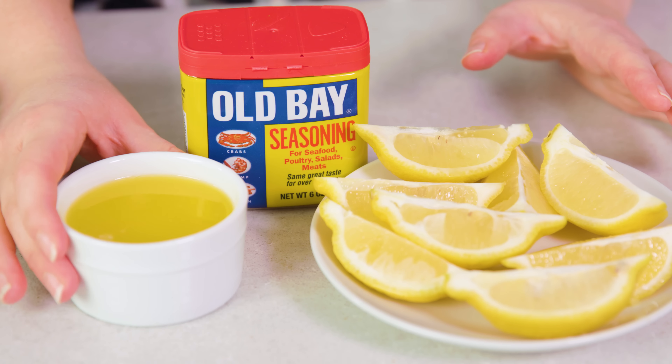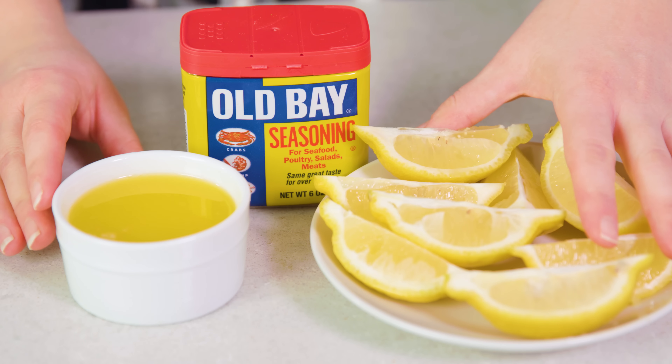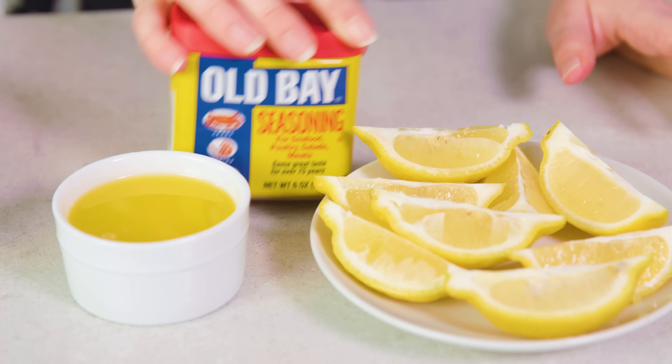Next it's time to get ready to eat some crab. To serve up your crab legs you'll need some melted butter, lemon wedges, and if it floats your boat, some Old Bay seasoning.